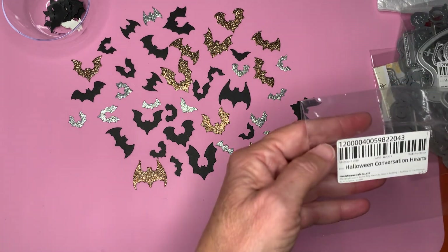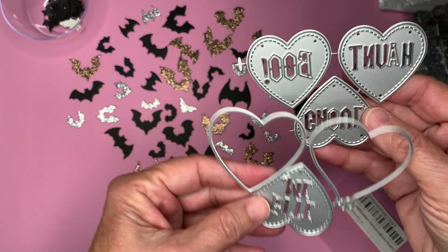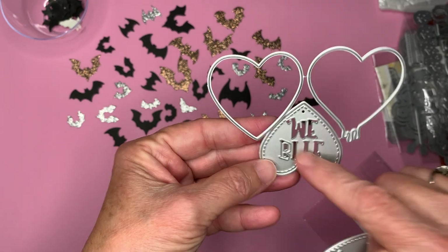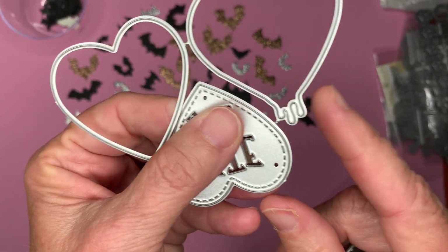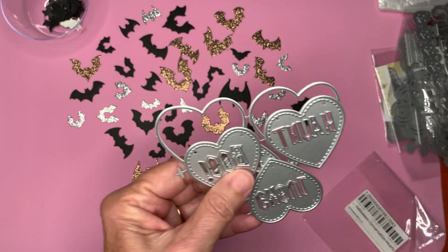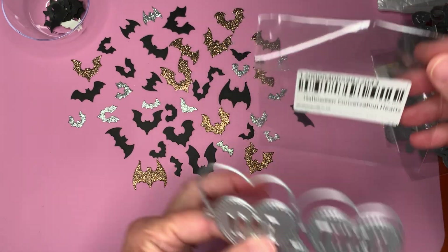I also picked up these Halloween Conversation Hearts. I thought these are pretty cool — Bite Me, Boo, Haunt, and Ghoul. And if you notice on this one, there's even like little drippies coming down on the heart. So I can't wait to utilize those. And that's what they're called, the Halloween Conversation Hearts.